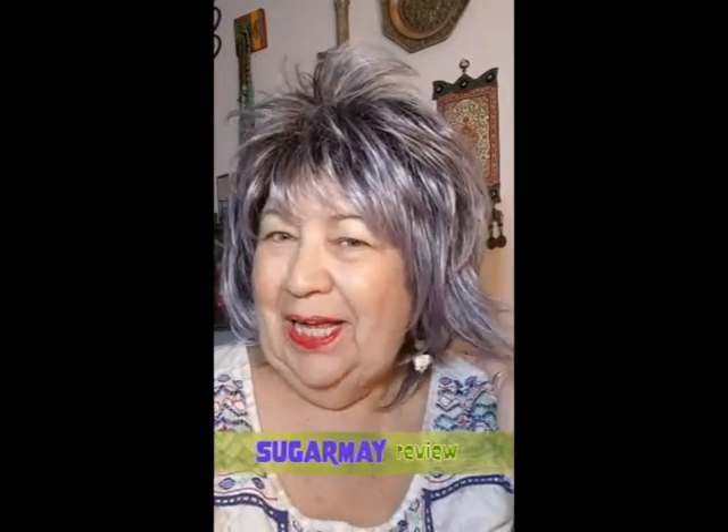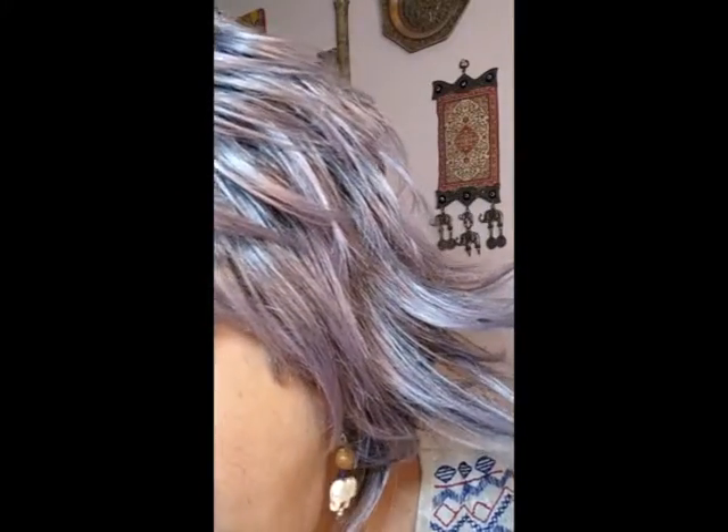Hey everybody, just like I said, I finished with this wig. She got dried in the sun pretty fast, and as you see, she is a different color. I don't know how well it picks up. It almost looks like a blue jean color. I still haven't really cut her. I don't hate her - I like it. I think it's kind of cool. It's got like a soft purple tone to it.